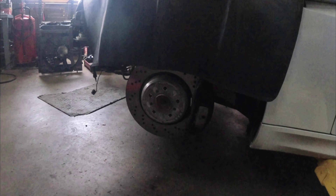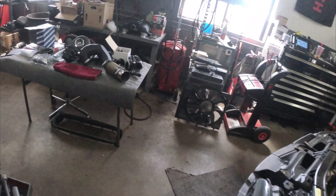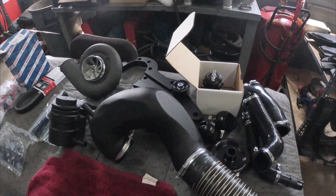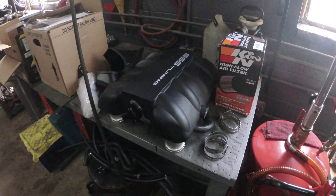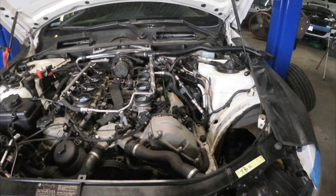Yeah, you guys can see the brakes right there, the blower and all the stuff right here. And then he's gonna let me know if anything needs to get replaced. There's quite a bit of stuff, but yeah, you guys can see — there's a lot already done.